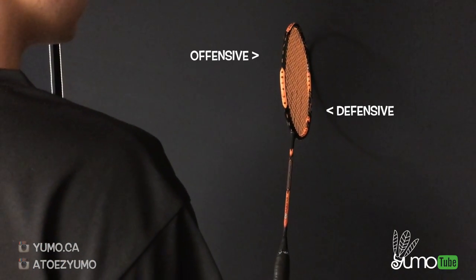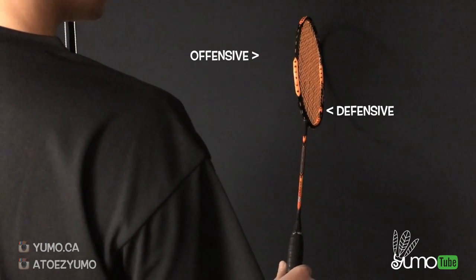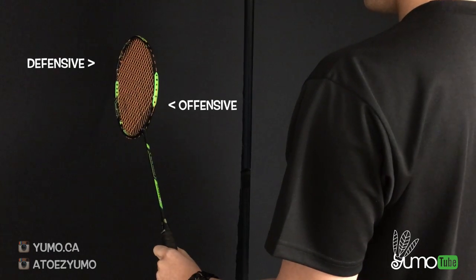If you're right-handed, you should see an orange frame when you look down at your racket. And if you're left-handed, you should see a green frame when you look down at your racket.